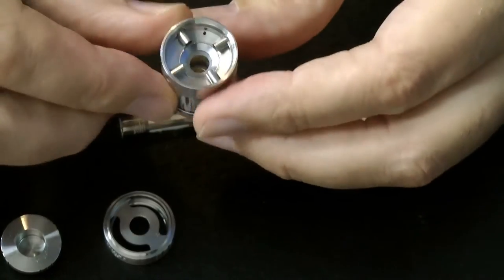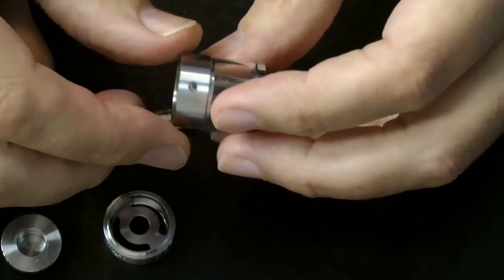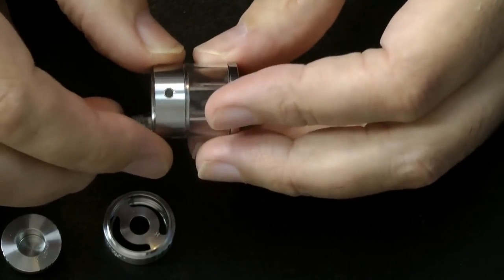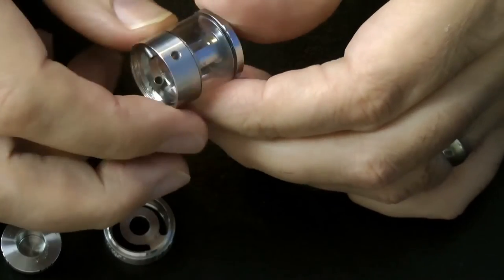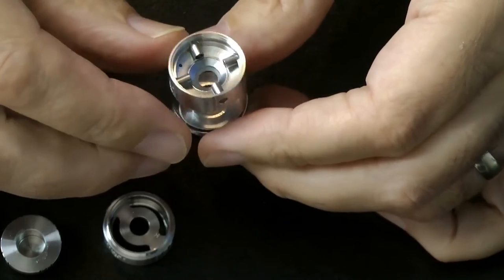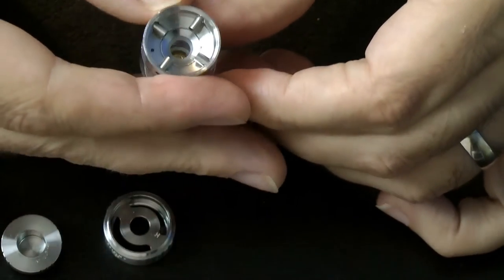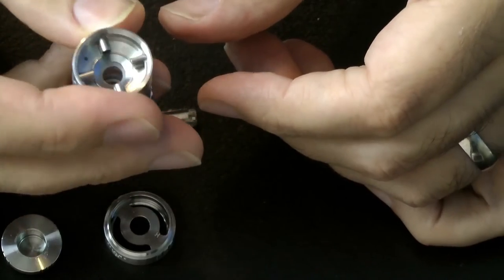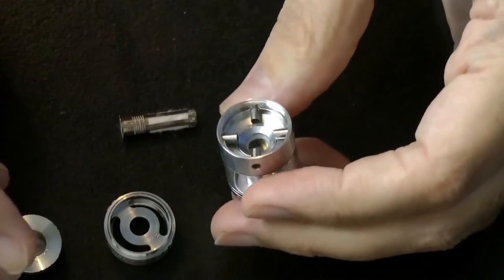You'll see here there are four little sections — these are little tubes that go to the outside, and that is the airflow. The airflow is not changeable; it is on all the time. You've got four little tubes feeding four little holes around the outside. If you wanted to cut down the airflow you could hold your finger against two or three of them as you're vaping, but we'll look at that once we've got some juice in there.